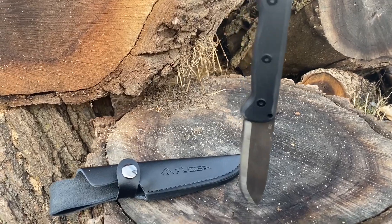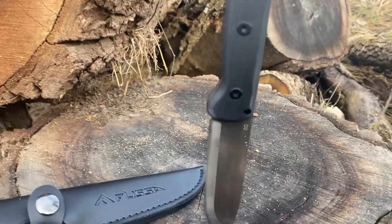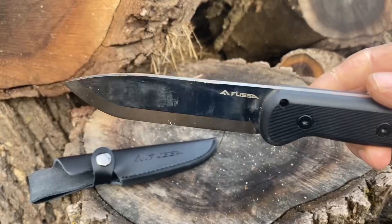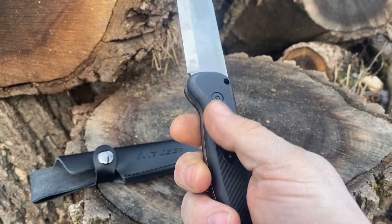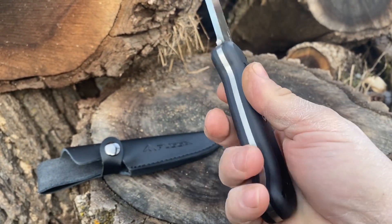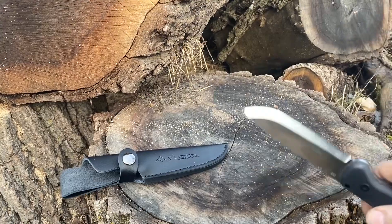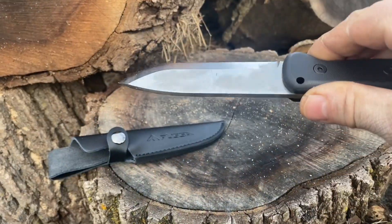This is the Flissa, it is D2 steel — a bushcraft-styled knife. No problems so far. It is full tang; you can get it in Micarta handles or these G10 handles here. This knife is ridiculously sharp, I mean it is just so sharp.